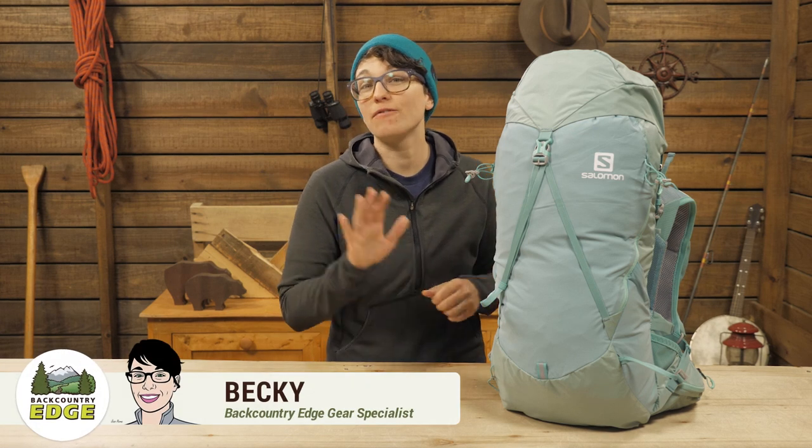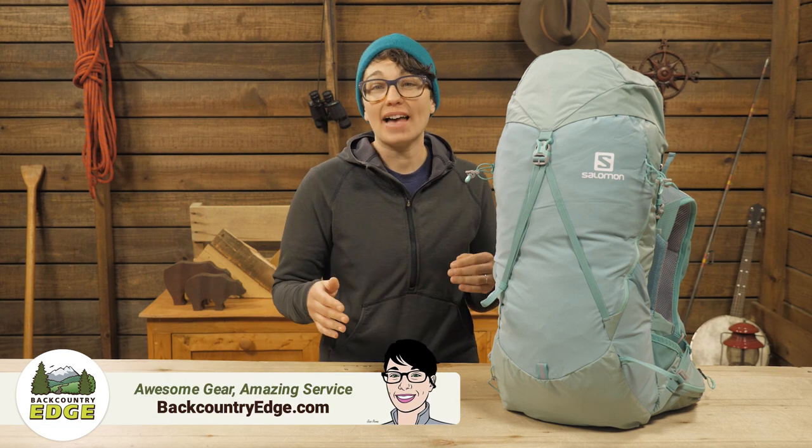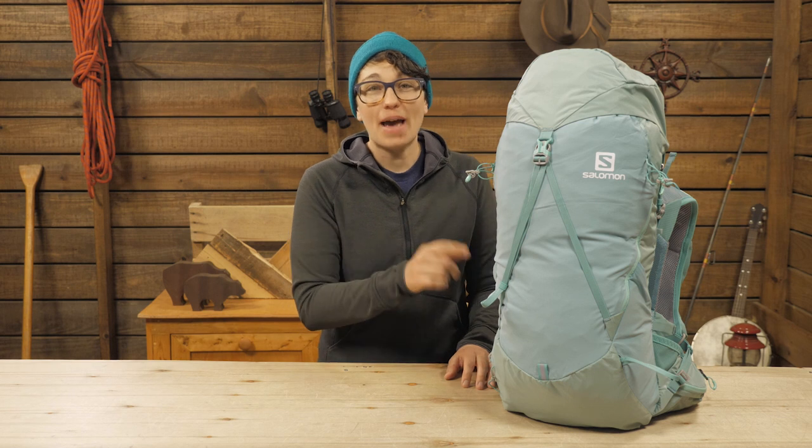This is the Salomon Women's OutNight 28 Plus 5 Pack. It is designed for someone who wants to move fast and plans to cover as many miles as they can from sunrise to sunset. If you pack light and take only the essentials, the capacity should be enough space for up to two days.